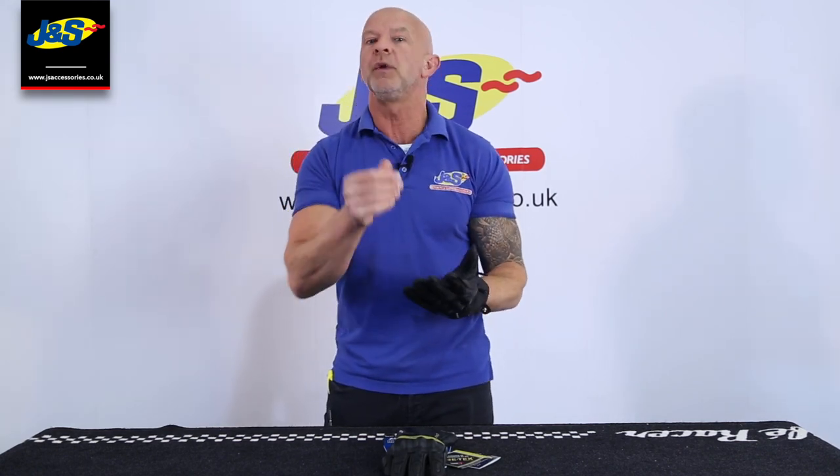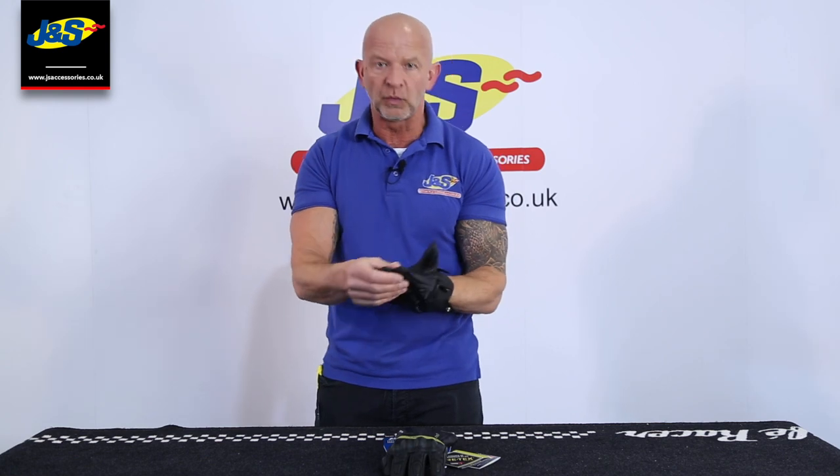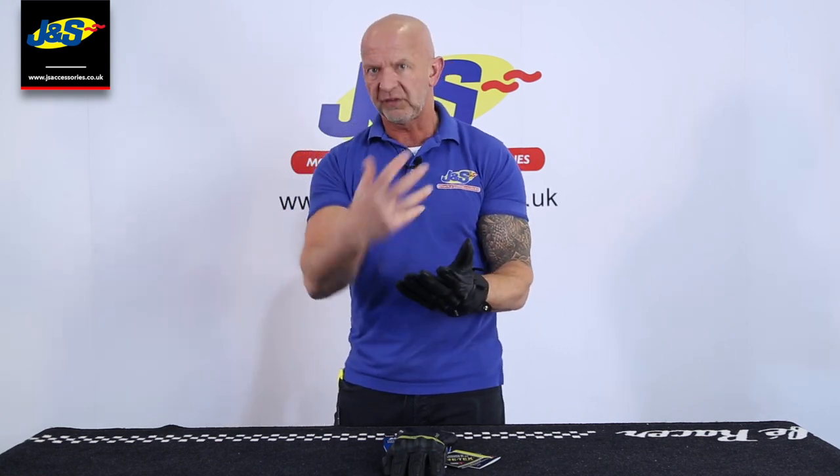It is a summer glove. It is unlined, so in winter it may feel a little bit cool. You may need to wear liners with it. So it's a summer multi-season waterproof glove.